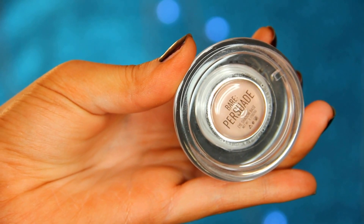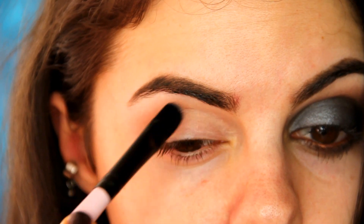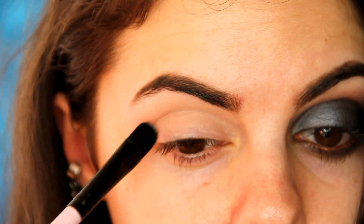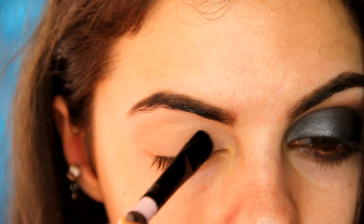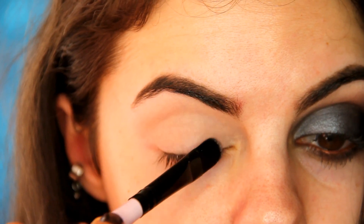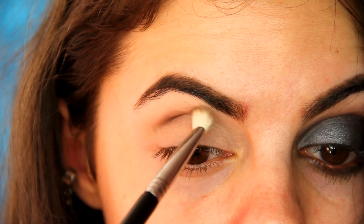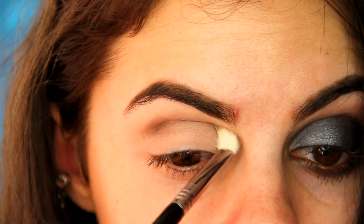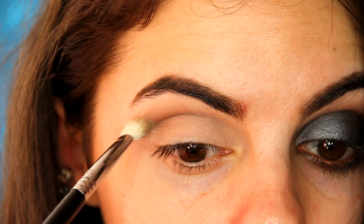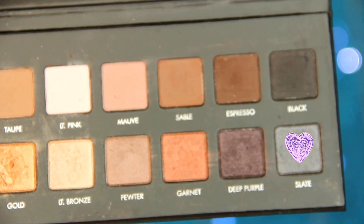I'm going to begin by applying a base. This is Sigma's Persuade, and I know I use it a lot, but it is a favorite of mine. My eyes are bloodshot because my insomnia has been so bad lately, but I wanted to film regardless since my awesome little brother is letting me use his Canon DSLR. With a Sigma E25, I'm going to buff Sable from the Lorac Pro into the crease. I'll be using the original Lorac Pro palette throughout this tutorial. Who doesn't love this palette? It's a classic.